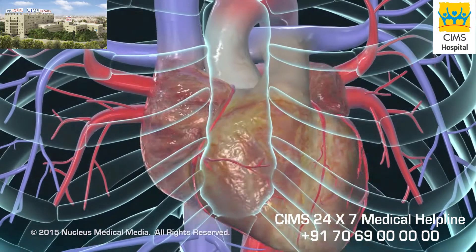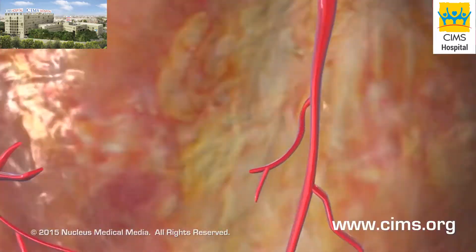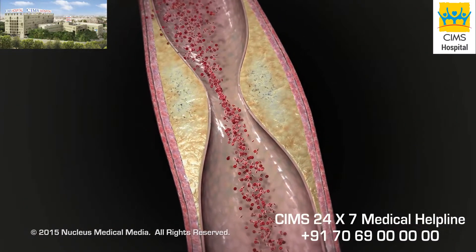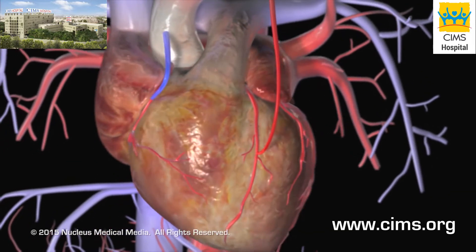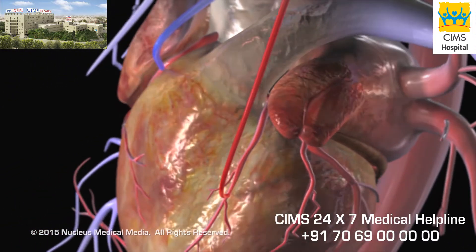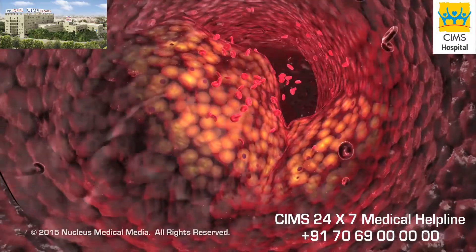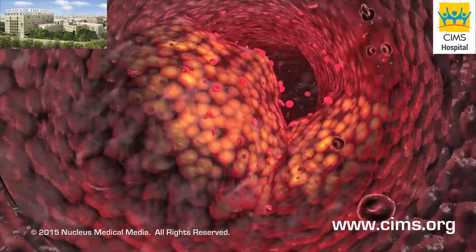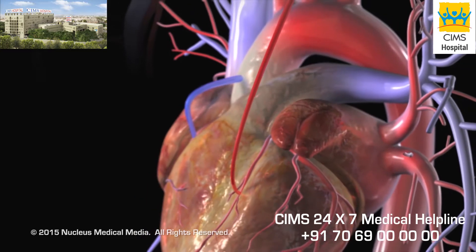A coronary artery bypass graft, or CABG, is performed to improve circulation to the heart muscle in people with severe coronary artery disease. In this procedure, a healthy artery or vein from another part of the body is connected or grafted to the blocked coronary artery. The grafted artery or vein bypasses the blocked portion of the coronary artery, carrying oxygen-rich blood to the heart muscle. One or more coronary arteries may be bypassed during a single operation.